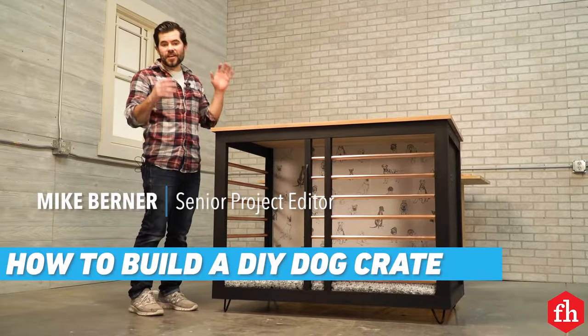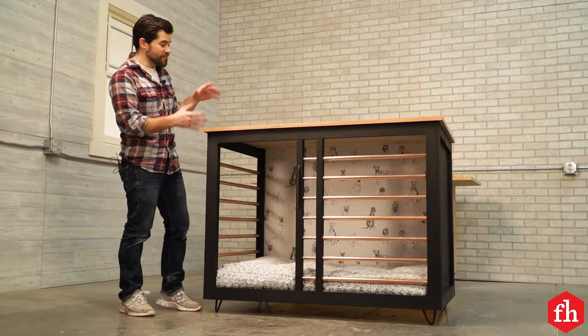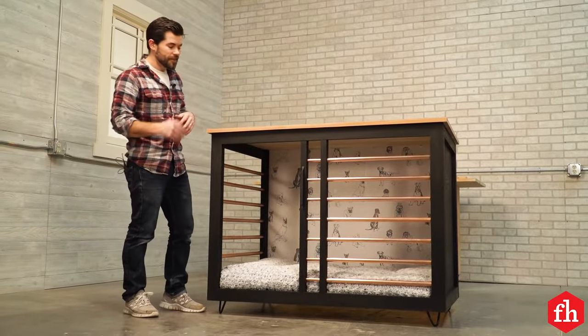Hey, this is Mike with Family Handyman. Today we're going to show you how to build this sweet dog crate that looks a whole lot better than those wire crates you like to shove in the corner for your dog. Let me show you how I did it.